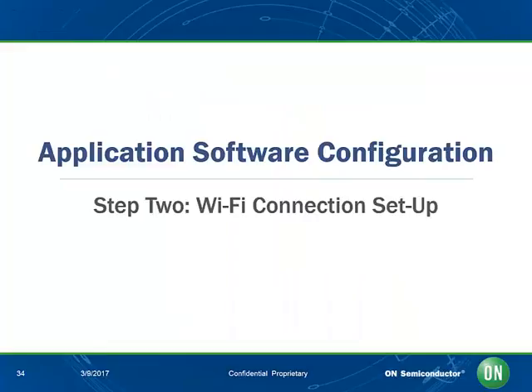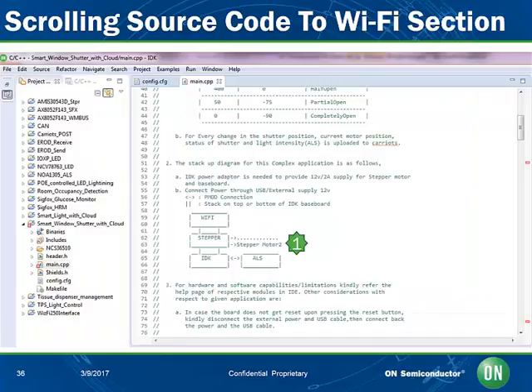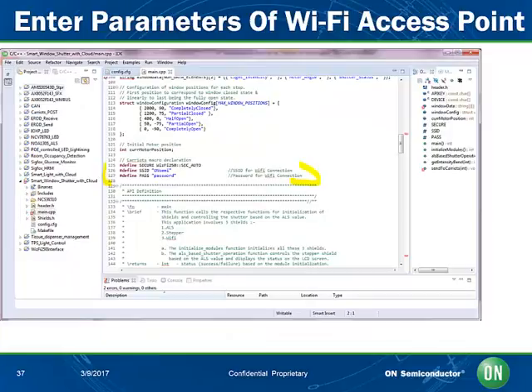Now let's configure the IoT object to connect to our Wi-Fi access point in order to allow connectivity to the Kariots cloud. Here we double-click on main.cpp, located at 1. A new window has opened at 2 with a genuine C source code and embedded help to describe the application at 3. Let's scroll down to lines 50 to 68 to see the hardware configuration of the kit. Scrolling further down to lines 126 and 127, please enter the SSID and Wi-Fi access point password. Save the file. Our Wi-Fi access point is now configured.